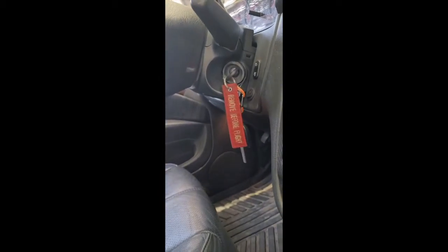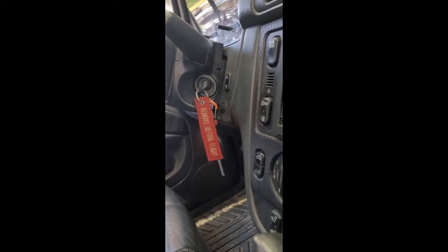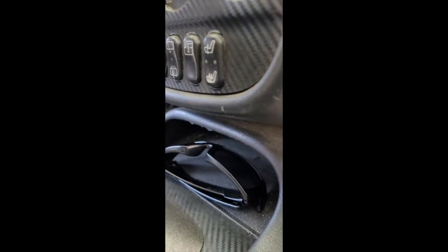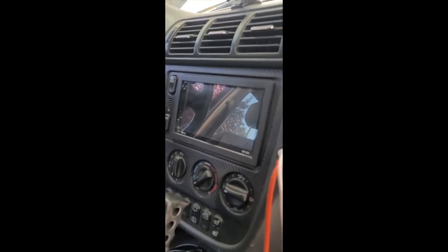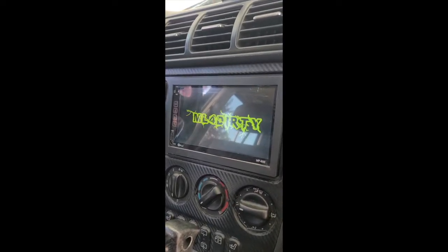Damn, this is going to smoke good. Step eight. Get your keys and you stick them in — shit is hot. That's not the exhaust. Step eight. Turn your stuff on. You gotta check here. Make sure it says the filter is dirty.